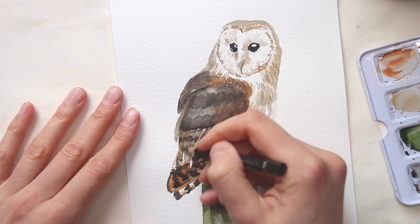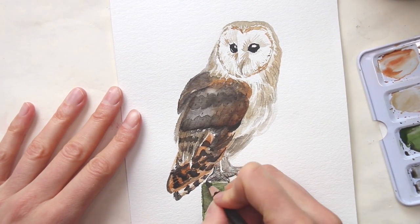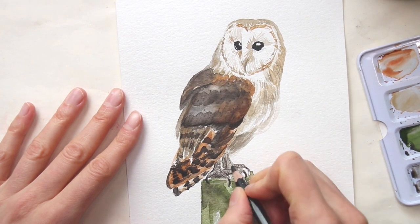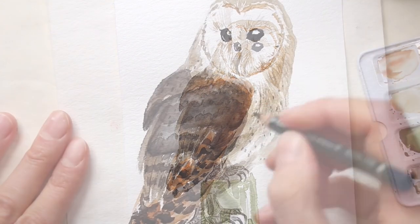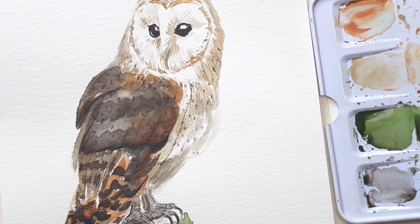Using a sepia colored pencil, I add more details and these dark speckles on the wings, and also redefine a few areas like the claws. I'm adding the light part of the speckles with white gouache.